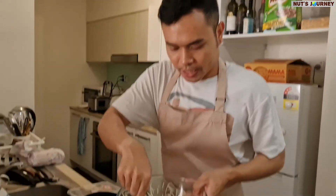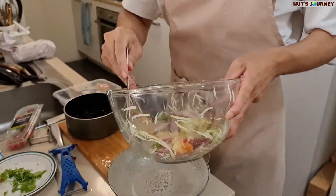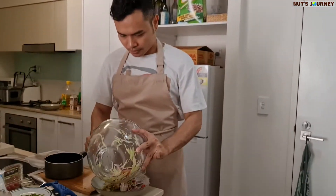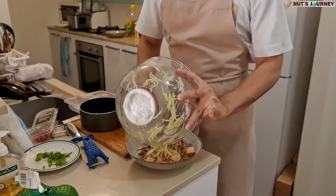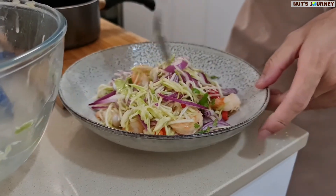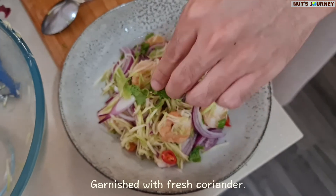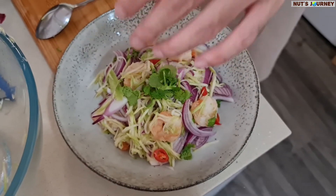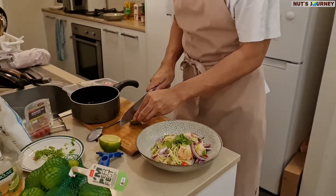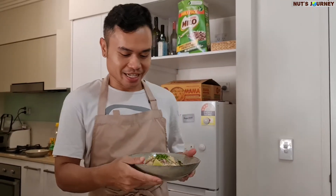I'm going to put the coriander in as well and just mix everything together. It's really easy. The dressing you can use with anything. I'm going to plate it up — bring the prawn up and add a squeeze of lime juice. Green mango with the crispy prawn!